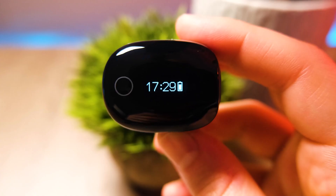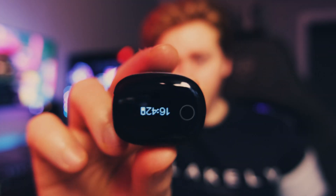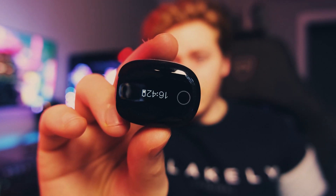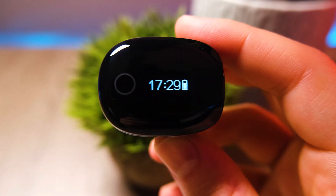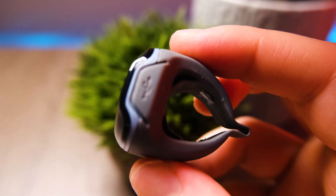The guys at WellUe reached out and asked if I could review their O2 Ring, and I thought that'd be a really good opportunity to test the accuracy of smartwatches. This little guy right here is the O2 Ring. It continuously tracks your heart rate and your SpO2. Primarily it's actually for sleep tracking — it has a cool feature where when it detects your SpO2 levels drop, it'll vibrate to make you turn over in your sleep without waking you up.